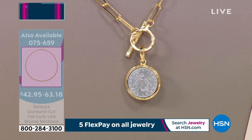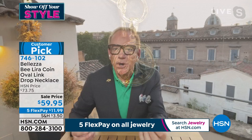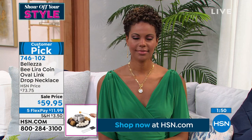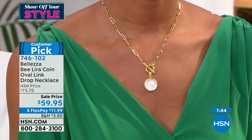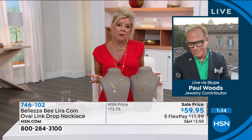When you wear it, here's what will happen — someone will tell you you look beautiful today, because that's what Beleza is. Beleza doesn't wear you. Beleza lets you shine. They'll say, 'Oh, you look beautiful.' And you say, 'I just got this necklace — this coin was only made until 1959, and it was a symbol of peace. It's the most important coin to the Italian people.' Yesterday I got an email from that expensive store that starts with N and ends with Arcus — they are selling fake bee-lira coin necklaces for over $300.